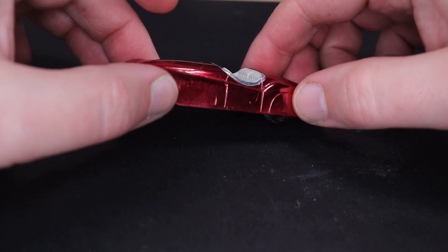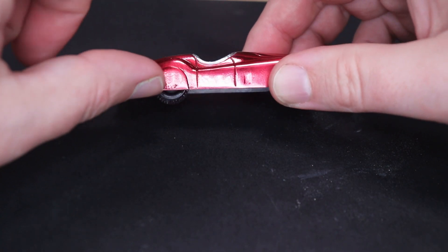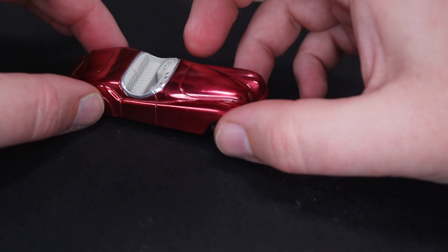Of course any problems like that deep pitting in the back — that's just how it's going to be. I can't fill it in. Let's do a few more little details and call this finished.